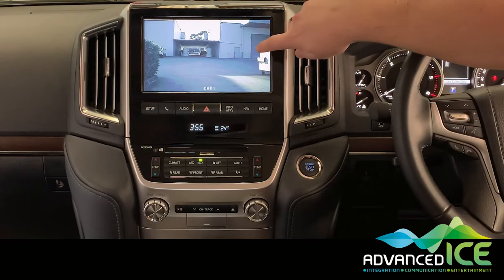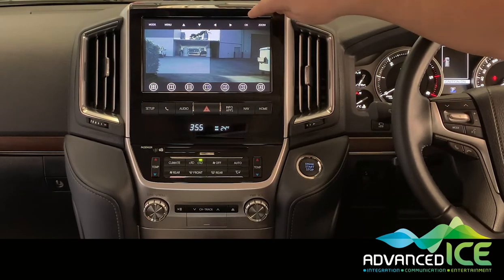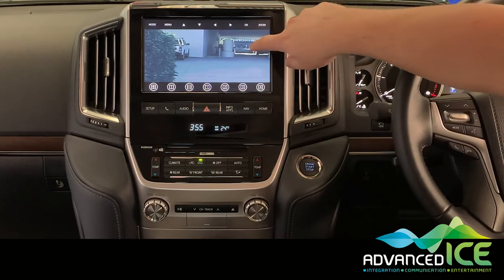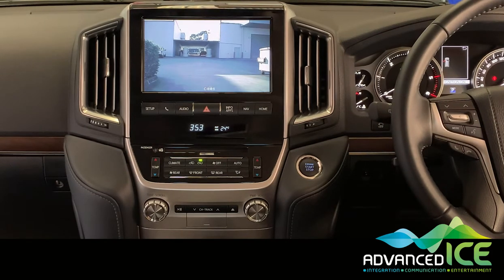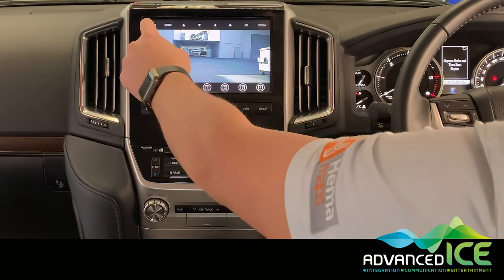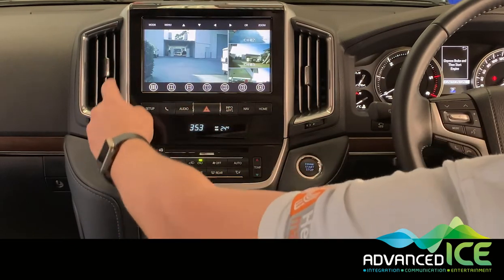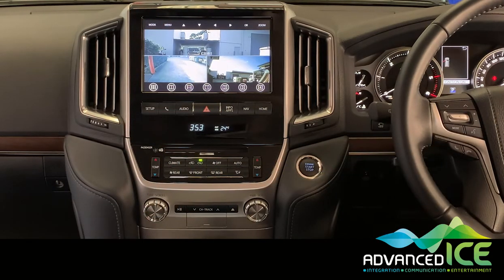Another really cool function is that we can zoom in on a particular area of the screen. Touch the screen, press zoom, move the image around, hit OK, and you can zoom in on a specific area of that picture. Hit zoom again and it goes back to normal. We can also use the mode button in the top right-hand corner to go through lots of different camera modes to view as many cameras as needed right on the screen.